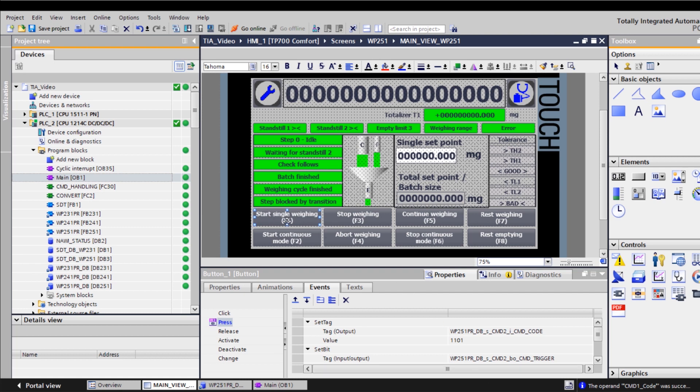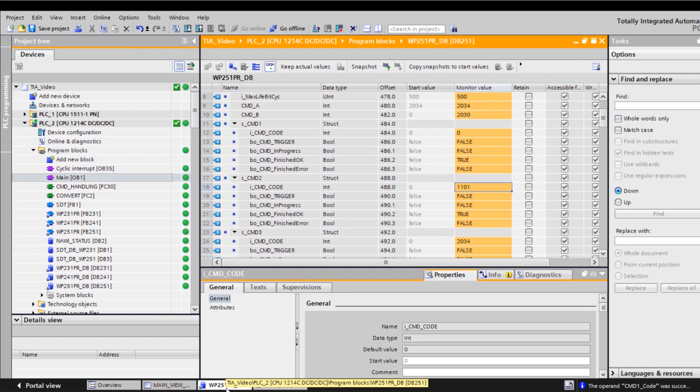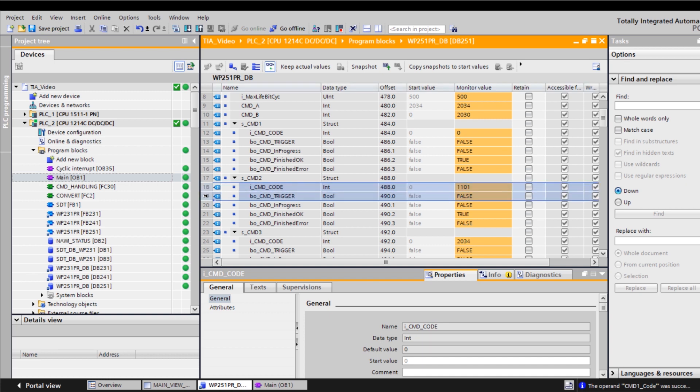I would like to show you the command execution behind the button Start Individual Weighing. When you press the button Start Individual Weighing, the instance database of the Syro-X WP-251 writes the command code 1101 to CMD2 and the trigger bit is set. The instance database then looks like this.